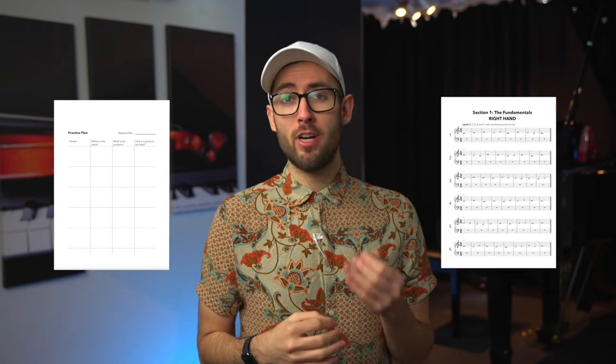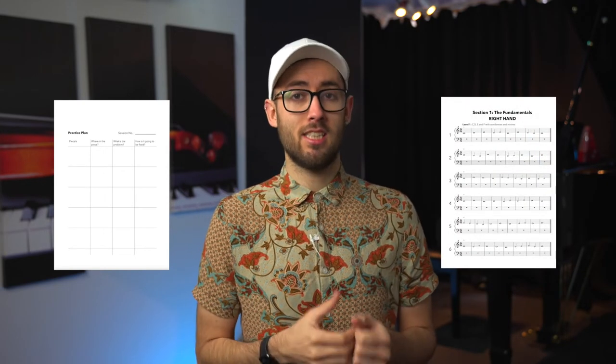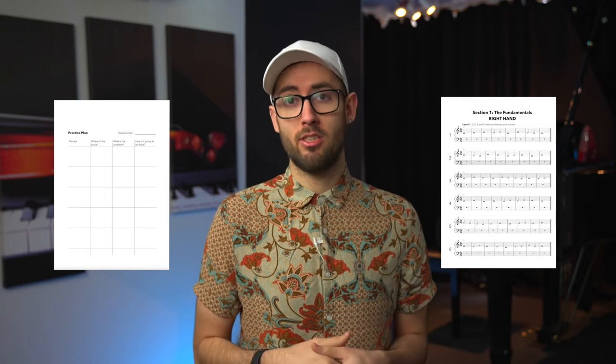There is a link in the description for the practice plan template that I made and used at the time, which you are welcome to download. There is also a link to 22 free piano sight reading exercises from my sight reading exercises book, which is also available to download.